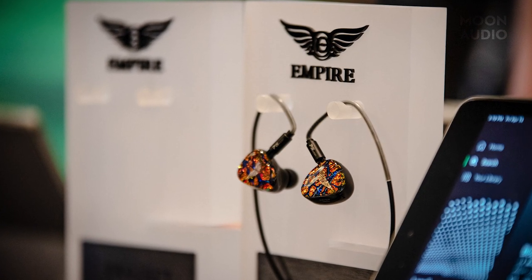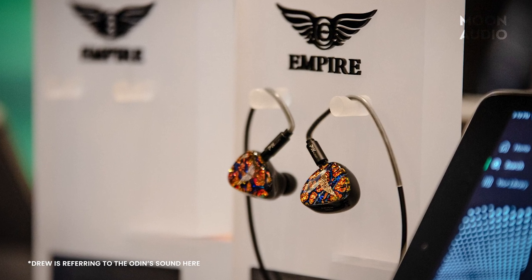We stopped by Empire Ears' table where we finally got to listen to their version of the Odyssey — essentially what they did for Astell & Kern — which sold exclusively through Astell & Kern as a limited production. It did so well that Jack decided to make it a permanent staple at Empire Ears, tweaked and improved based on customer feedback. It's bass-heavy, with a bone conduction driver, and compared to the Odin it's night and day — the Raven has great bottom end weight, great attack, really fast. A real fun IEM.